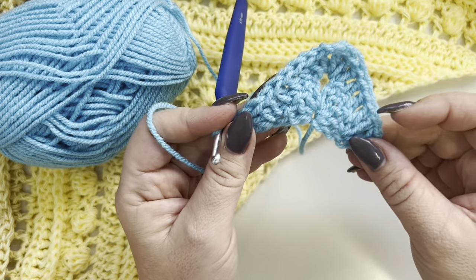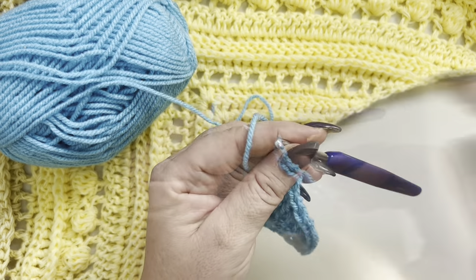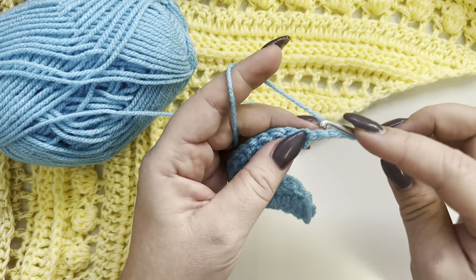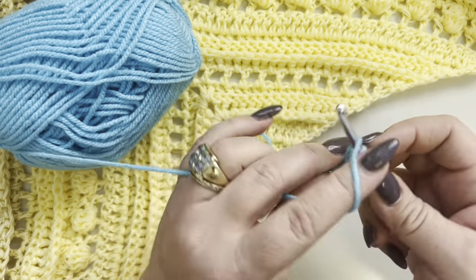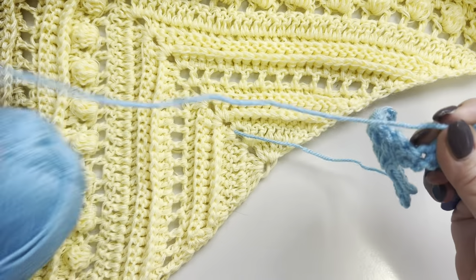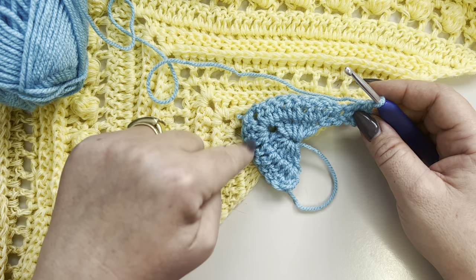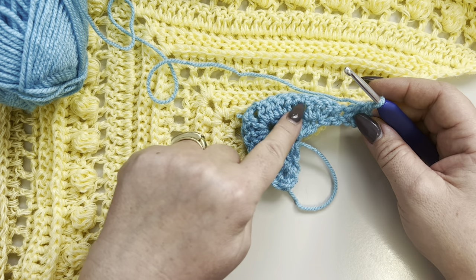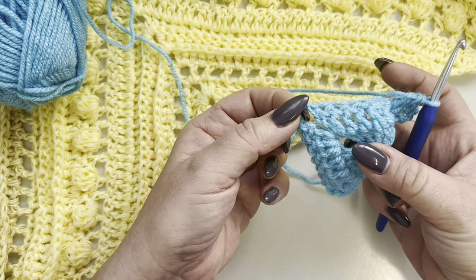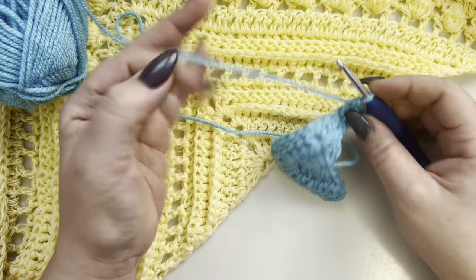For row three, chain three and turn your work, two double crochets in the same stitch. Now work the same as the previous row: one double crochet in each double crochet, increase in the middle, then work the same on the other side.